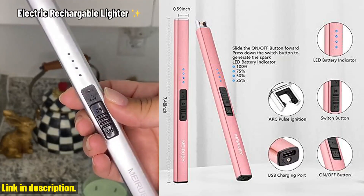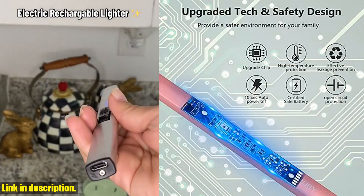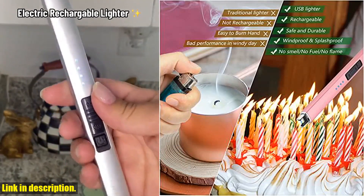Its slender design also makes it incredibly portable and easy to use, perfect for everyday use. Plus, it's a great gift idea for Christmas or any special occasion.